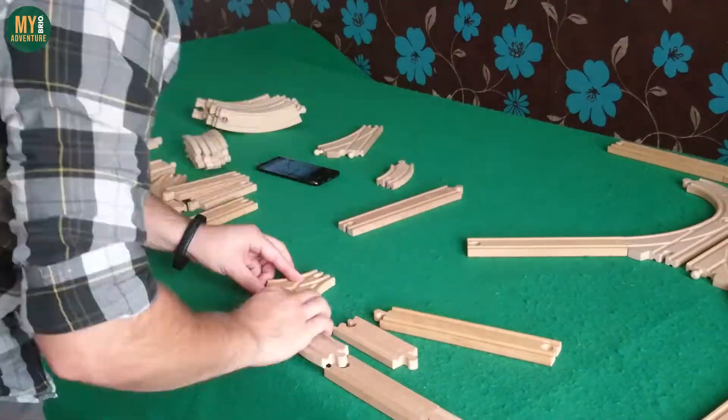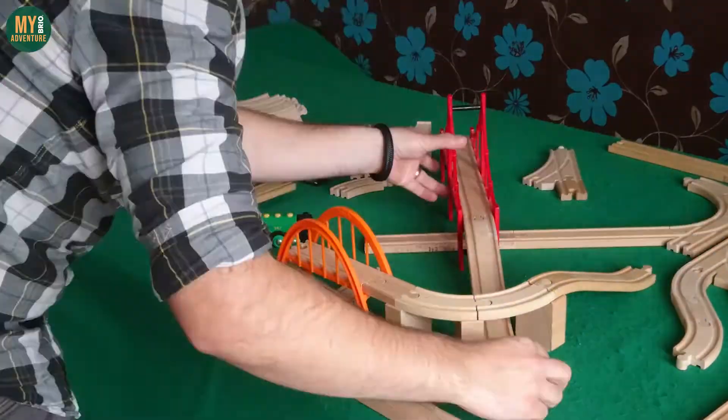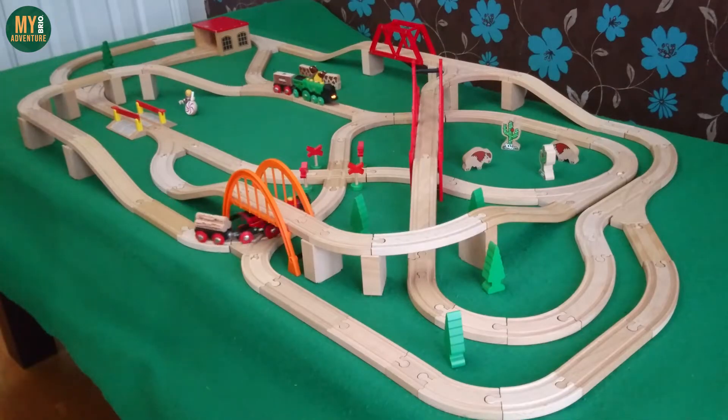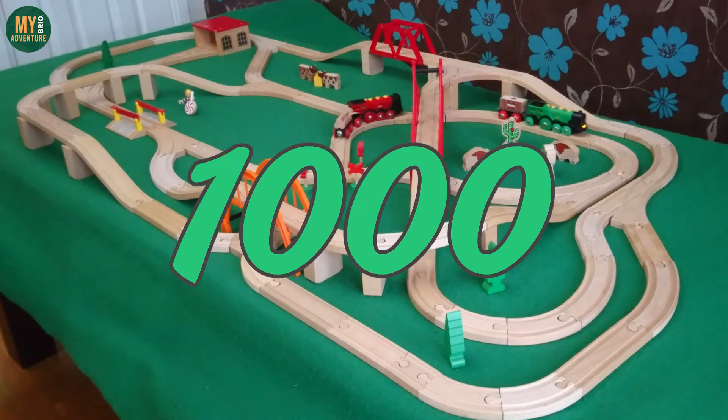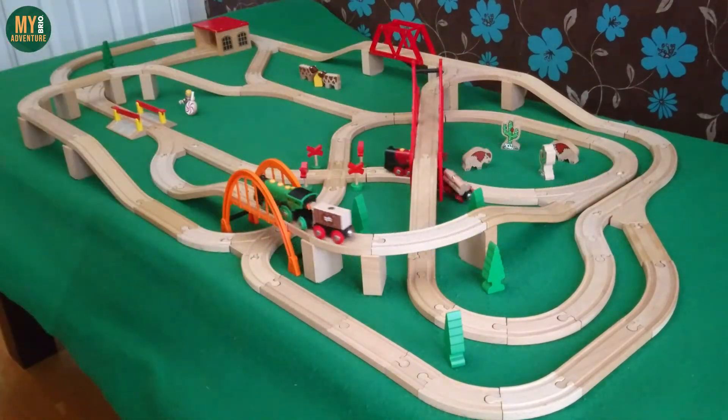This was a super fun layout to build and we would encourage anyone with the track in their inventory to try it for themselves. We also wanted to say a big thank you to the 1000 of you who have already subscribed to the channel and to everyone watching our videos, leaving us comments and sending us messages.